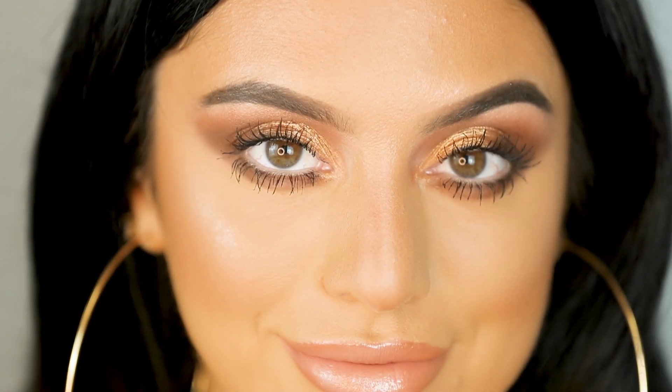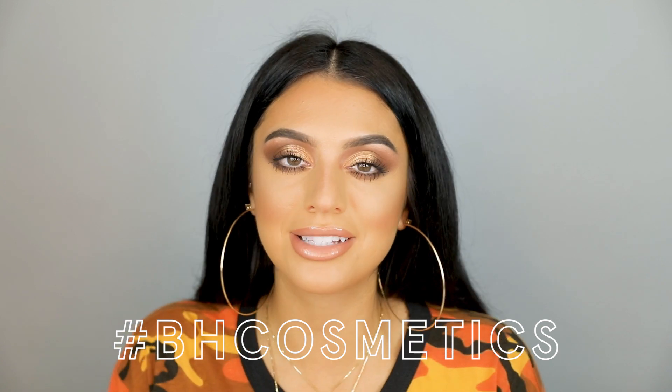And here we have the completed eye makeup look using the new Golden Twilight palette. Thank you guys so much for watching and make sure to hashtag BH Cosmetics so we can see all your beautiful creations. Bye guys!